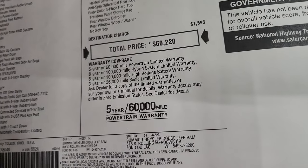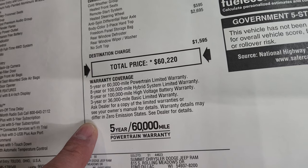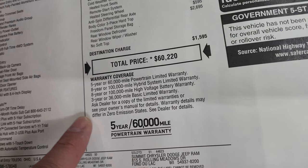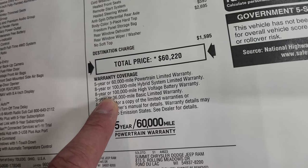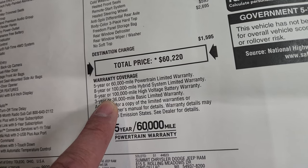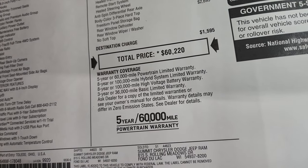What's specific to the 4xE is your warranty coverage. You get five-year, 60,000-mile powertrain — that's the gas engine and transmission. The hybrid system is eight-year, 100,000-mile warranty. The high-voltage battery is eight-year, 100,000-mile warranty. And then your three-year, 36,000-mile bumper-to-bumper.